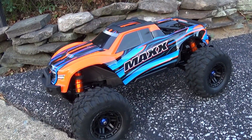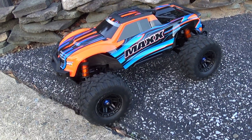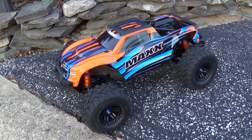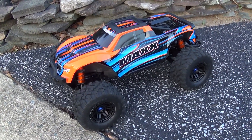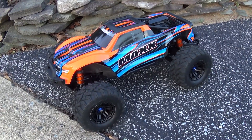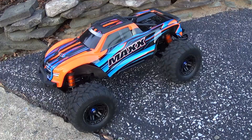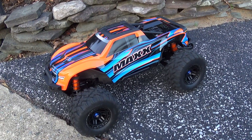Beyond the Blue RC here, doing a quick test run of my Traxxas Maxx. I changed up the stock shock oil to 100 weight Losi shock oil, and I'm already noticing a definite improvement in handling just driving it out to the street here.